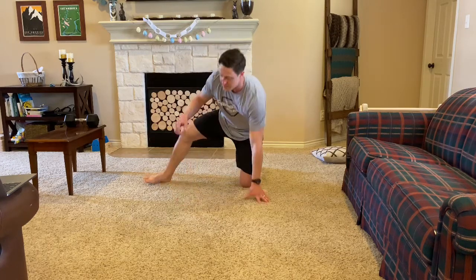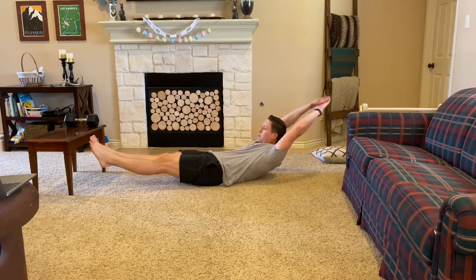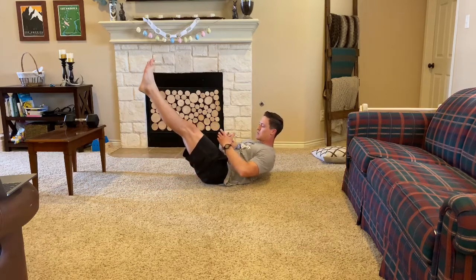For our core today, we're going to accumulate three minutes total in a hollow body hold. A couple of things about the hollow body hold: we can make it more difficult by putting those hands to the back, or this will make it a little more doable. As my back starts to arch off the ground, I want to go ahead and raise those legs up so I can keep the compression of the hip and rib together. You'll accumulate three minutes — every time you drop, stop your clock and start it back up once you go again, all the way to that three-minute marker.